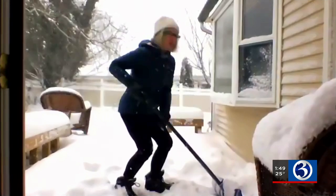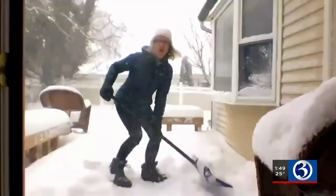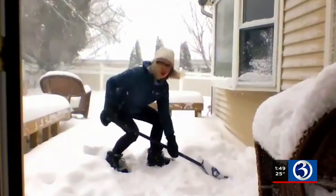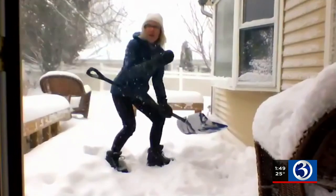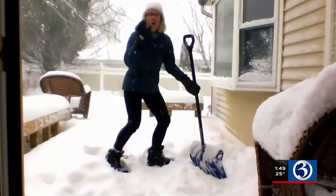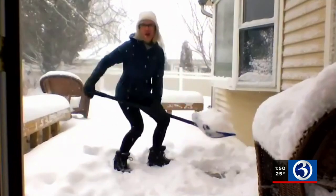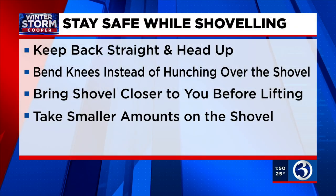The third thing that's really important is you want to make sure the load is close — the load obviously being the snow. The best way to do this is to slide your hand down towards the shovel. This really ensures that the load is closer to your body. The closer it is to your body, the less force it puts on your back. It's a lot better to do smaller loads of snow than taking a big chunk, because it all goes back to minimizing the force on your back.